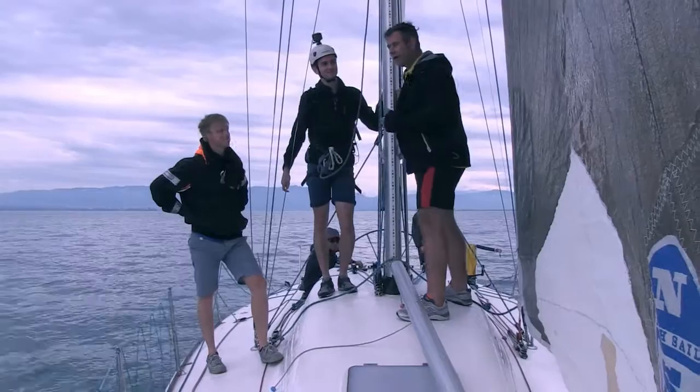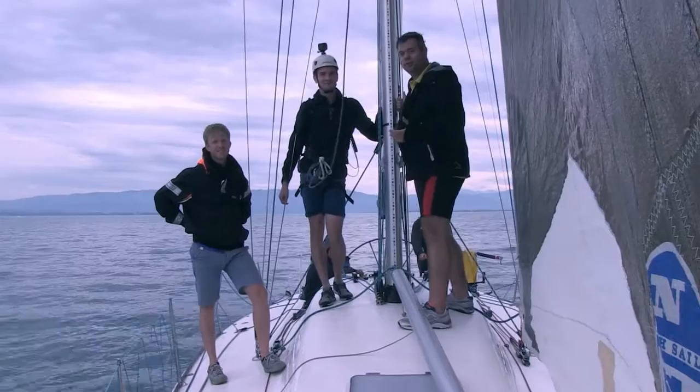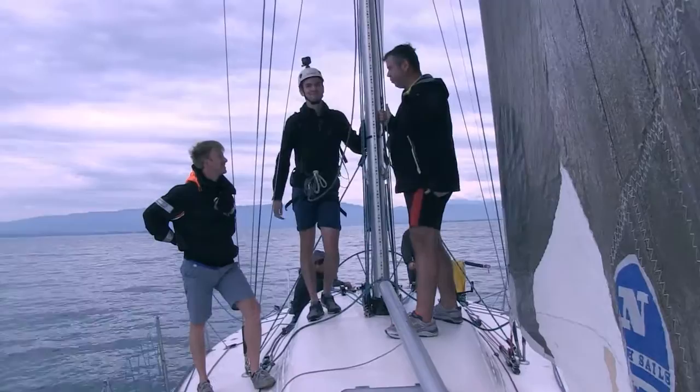Originally I volunteered to go up the 18-meter mast, but somehow the captain and the crew refused — possibly because it's too hard work for them to pull me up. So we decided that Tobi has the honor, and we pull him up. Let's go!